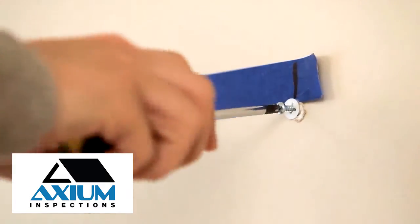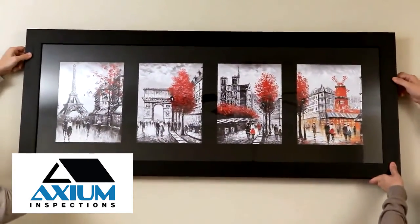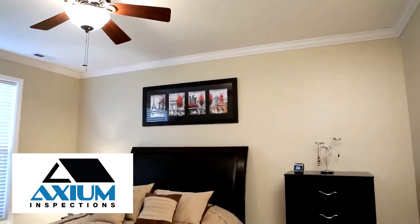With your hardware properly installed, the last step is easy. Simply place your picture on the hardware and it will be secure and perfectly level.